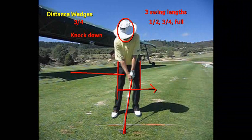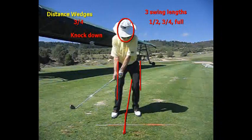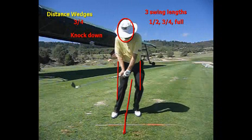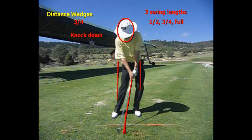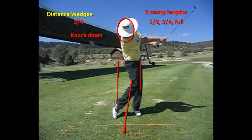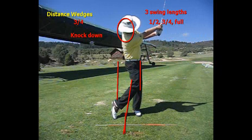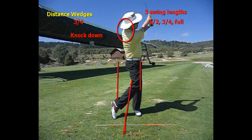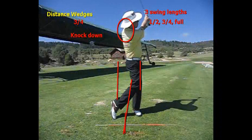Here I am hitting a knockdown shot. Look at where the ball position is for me — that's a little short of full. As I come in, you're going to see I have my weight forward as I hit the ball, getting down, and the arms and hands rotate as I go through. You really want that handle forward. This shot is a lower trajectory shot, and that's why we use the word knockdown.